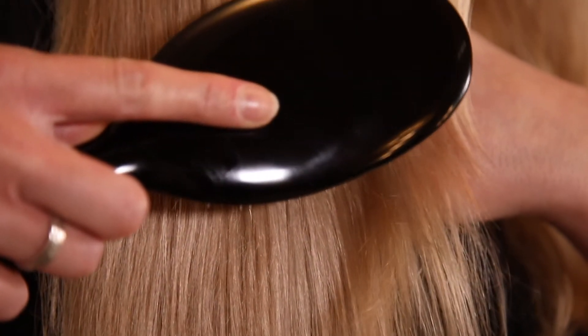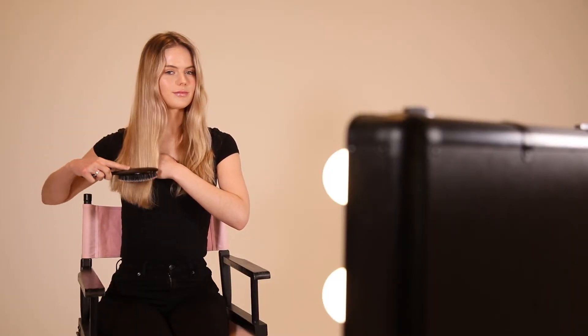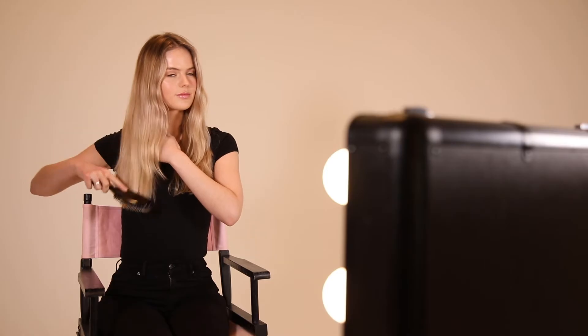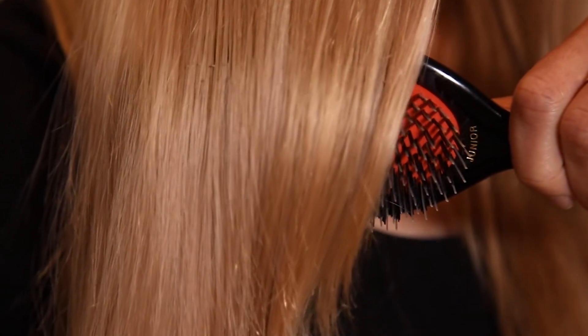The key to brushing your hair with a Mason Pearson hairbrush is to take your time and start from the tip. To disentangle the hair, slowly brush your hair with steady downward strokes to the tip, clearing out any knots, moving the starting position upwards to the crown.